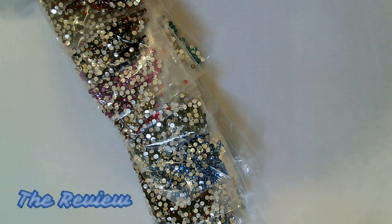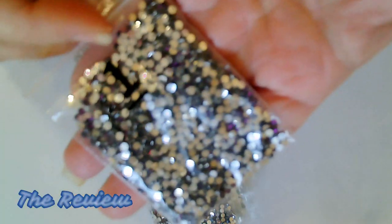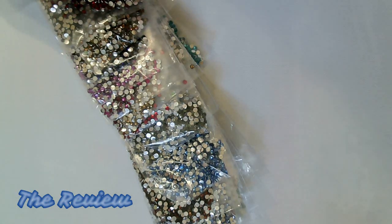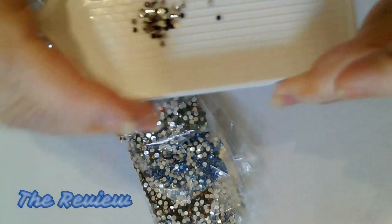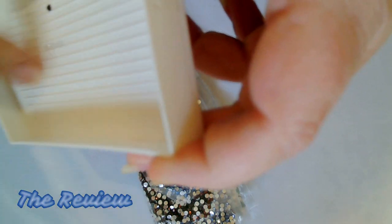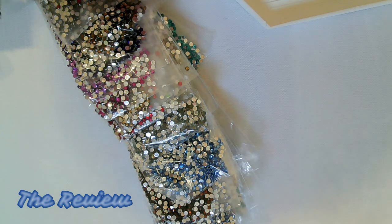All right everyone, we're back. Let's show you some of these gorgeous, beautiful diamonds. Here is a really nice dark purple — I'm going to take some of these out because it's really hard to see the facets when they're on their backs. I'd really like to show you what they look like. So here are those really nice dark purples — they're beautiful drills. And if they're dark and hard to see, I'll pour them in the tray so you can take a look at them.